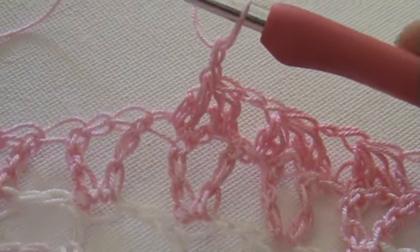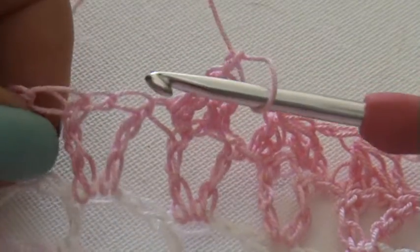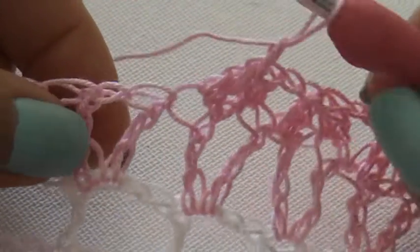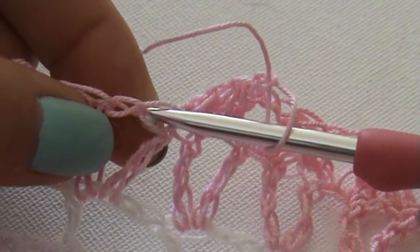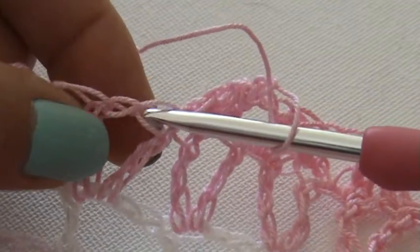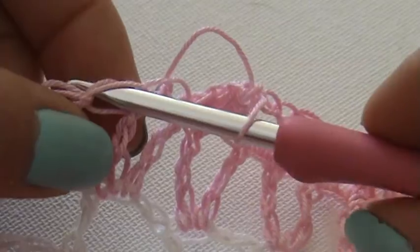It's basically a DC4 together, but I'm using the treble crochets right here in the V-stitches, and to make two almost finished double crochets in the first treble, and then two almost finished double crochets in the second treble.